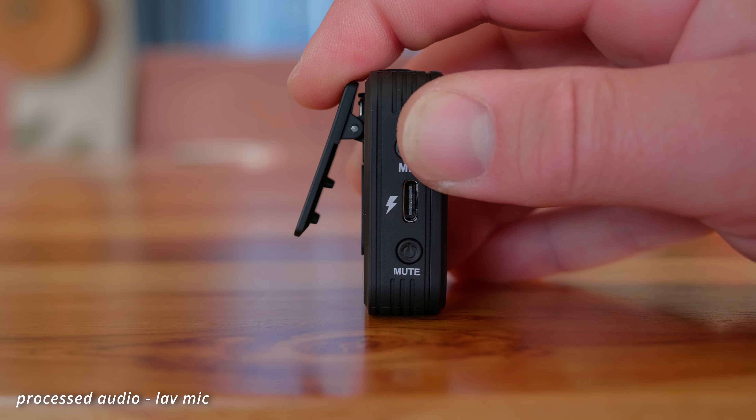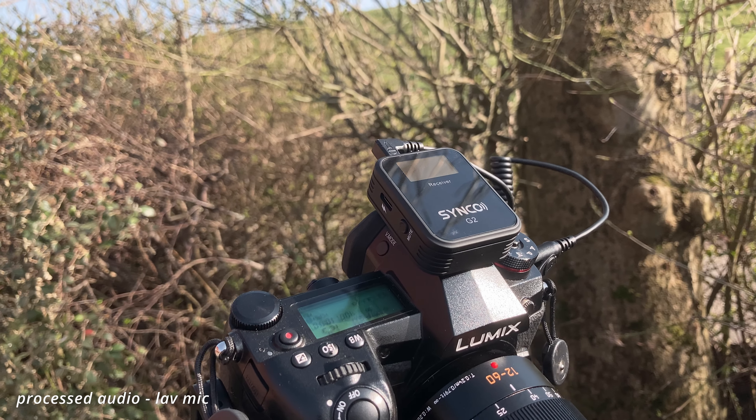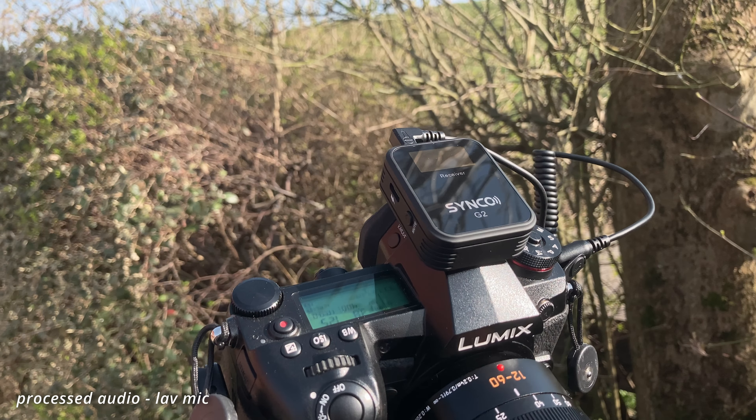The clips on the back of the units are also plastic but quite sturdy, and they are designed to fit into the hot shoe of your camera or a cold shoe mount, so you can mount it on top of your camera which is very handy. The units have a rechargeable lithium battery inside that should last for eight hours and charge in approximately an hour and a half.